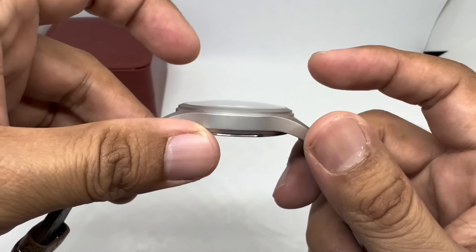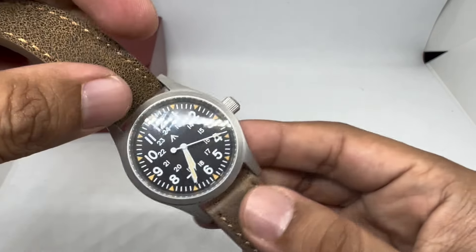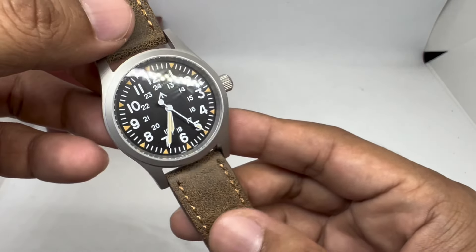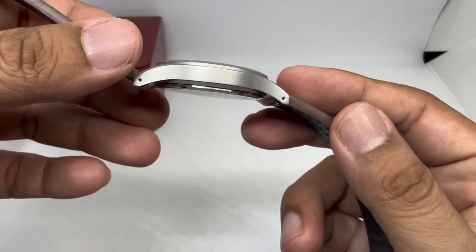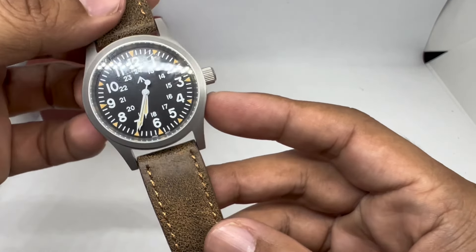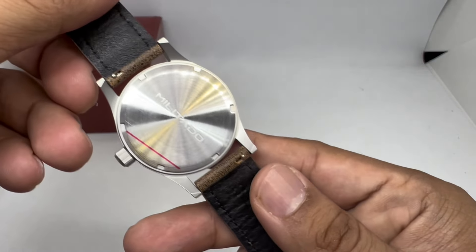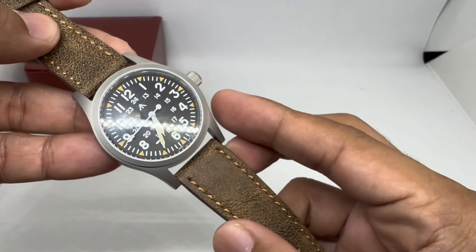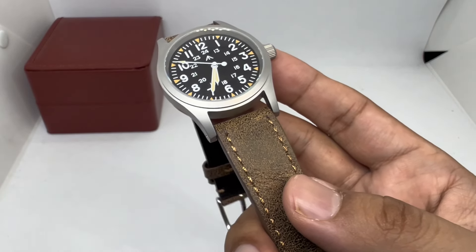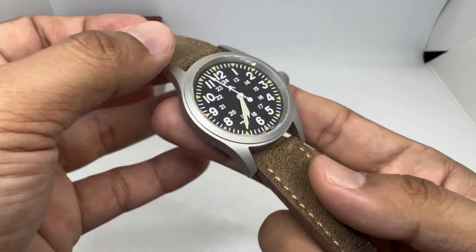The crystal is a domed sapphire, which I think is similar to the Khaki Field mechanical. It looks like it might be a double dome, but it doesn't really give much distortion, so maybe it's a single dome. Nothing on the website says double dome, so I think this is a single dome sapphire crystal — because at $45, you couldn't sell this with a double dome sapphire crystal.